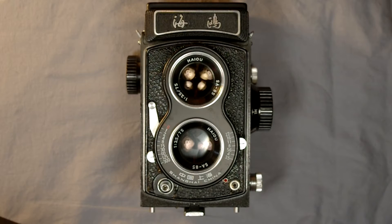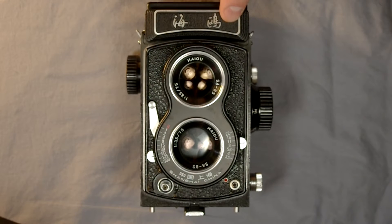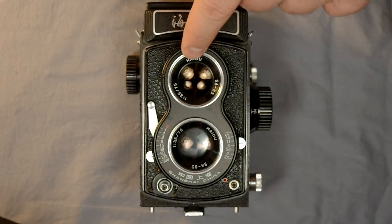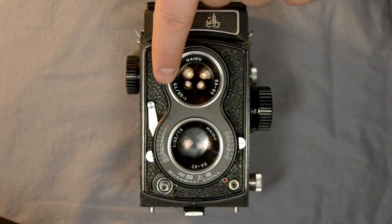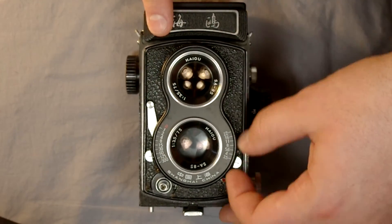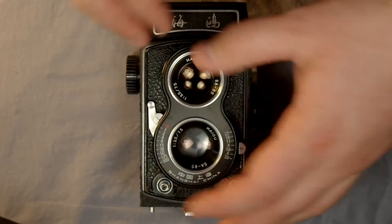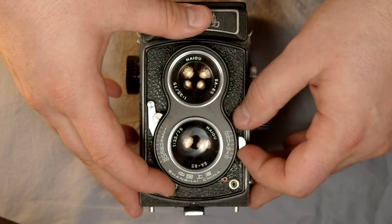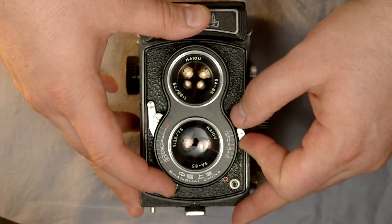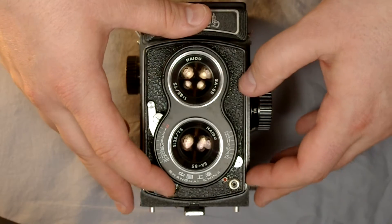Here on the camera's front you can see the nameplate up here. Some of these say Seagull in English; this one has the Chinese characters for Seagull. Here's the viewing lens - it's a Hiyo SA85 f3.5 75mm lens, same for the taking lens. Here is the aperture lever that allows you to select your aperture. You can see the aperture opens and closes with that - it's a five-bladed aperture, so you get some great pentagon shapes in the highlights.